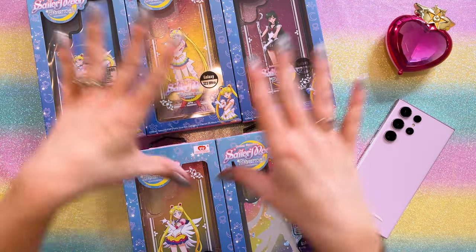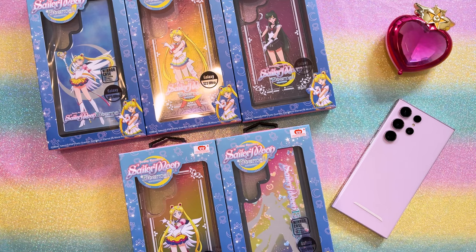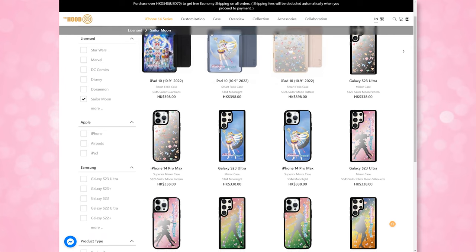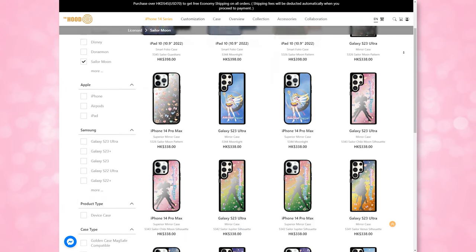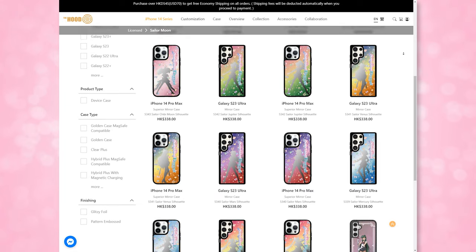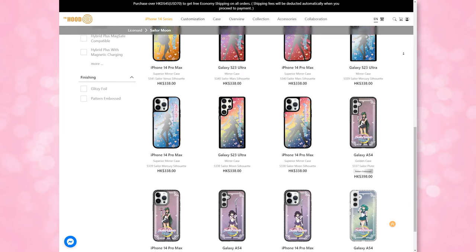Since I do a lot of tech reviews on my other tech channel where I just hit 100,000 subscribers — I can't believe it — I decided I really wanted to check out these new phone cases from The Hood Productions. We are so lucky they came out with a brand new line of Sailor Moon cases based off of Sailor Moon Eternal. I know people usually review these for iPhones, so I wanted to go a different route and review these for Samsung.